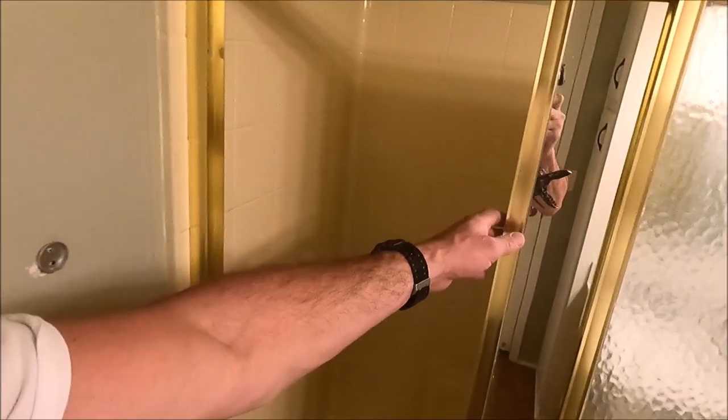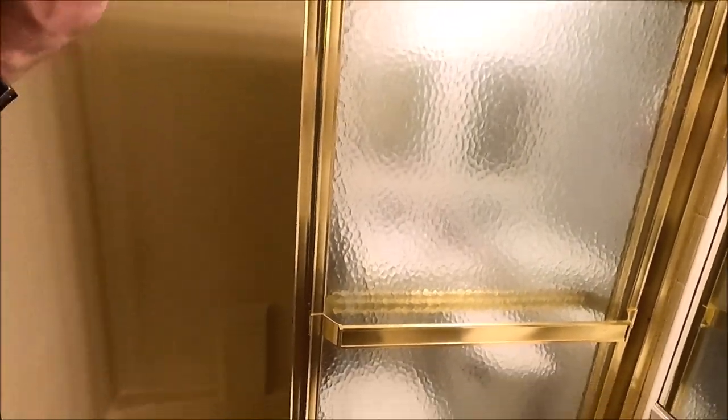Here it is guys — fiberglass surround. We're going to cut the flange out, remove the shower doors. We're going to be installing a walk-in shower curb pan — so beautiful. Let's get to it and rip this out.